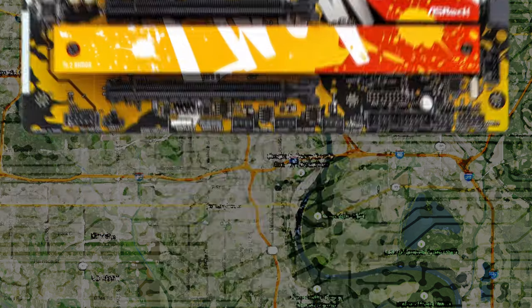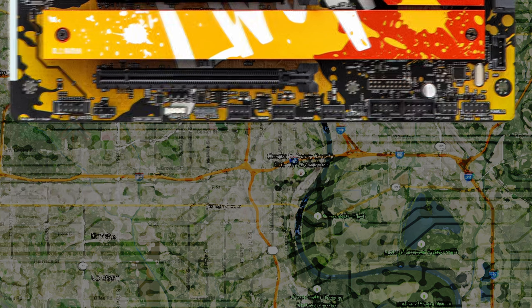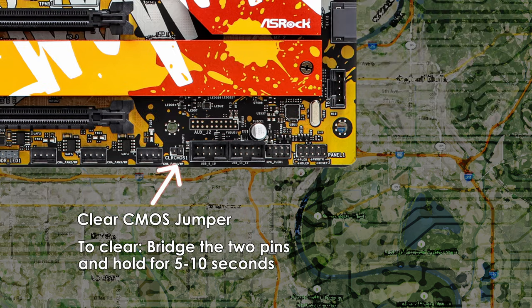On the left is the front audio header for your case's mic and headphone jacks, with support for HD audio. In between a fan and USB 2.0 header is the clear CMOS header. Unfortunately, the B650 Live Mixer does not have any onboard power, reset, or clear CMOS buttons, so you'll be stuck clearing your CMOS the old-fashioned way with a screwdriver or a jumper — just touch the two pins to bridge them, hold for 5–10 seconds, and CMOS is cleared.